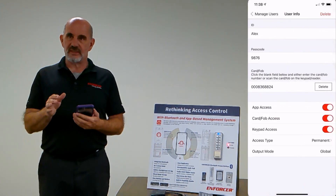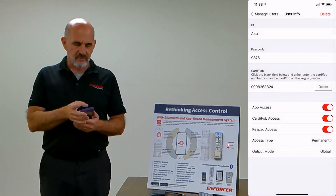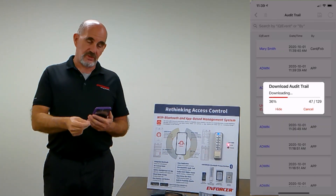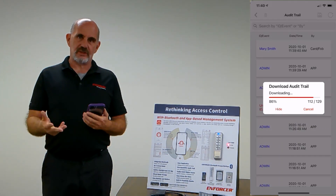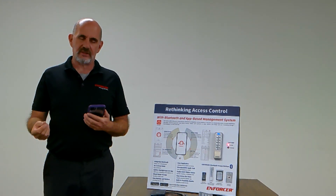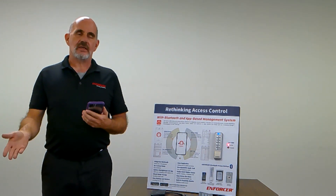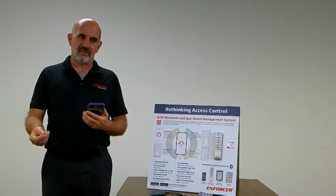Deleting users is simple — just click the delete button. The audit trail holds 1,000 events. You can export both the user list and the audit trail. It downloads to a CSV file, which you can email to your PC, edit and do analysis on the audit trail, or add additional users. You can then copy it back to your phone and upload it to the various devices.